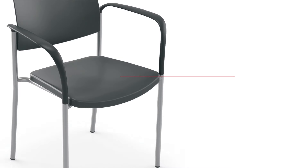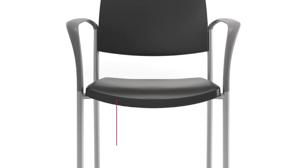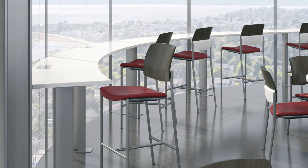Urban can be specified with a DuraSpec polyurethane seat in black or sterling gray. Made from a smooth over-molded polyurethane, it's tough enough to withstand harsh cleaning products and can be replaced with ease on site, making it perfect for health care, education, and food courts.